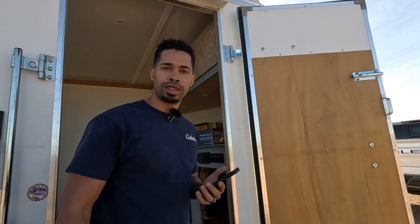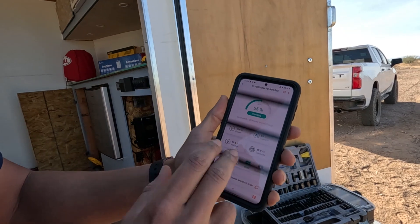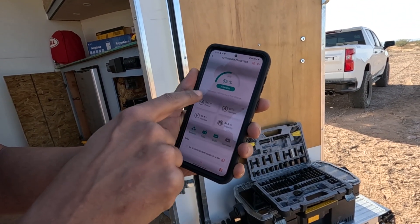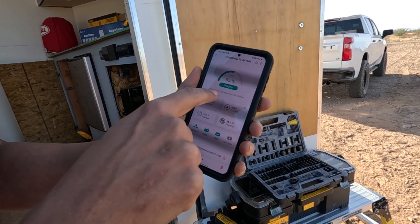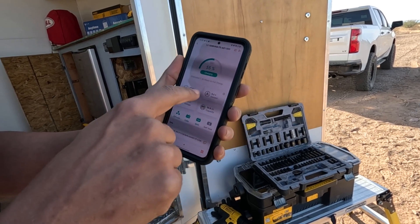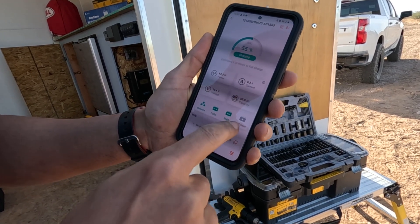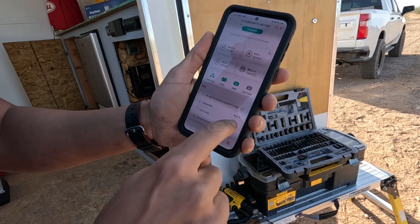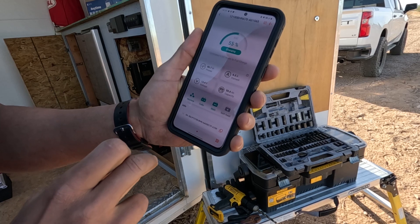The battery is installed and it is charging currently. Here's the app — pretty intuitive. You've got the state of charge right there. It gives you an estimated amount of time until fully charged. The only reason it's very high is because we just turned on the refrigerator, so it's consuming some power until it gets to temperature and then the refrigerator will come off. Here it tells you the self-heating function — it doesn't need it at the moment because the temperature is 62.6 degrees.